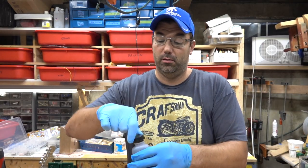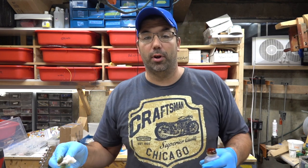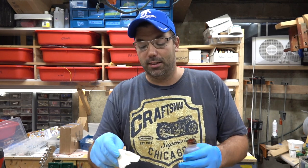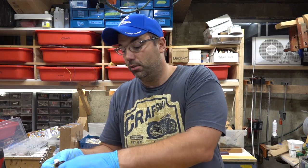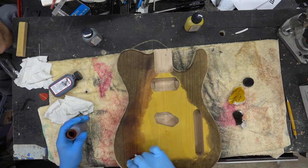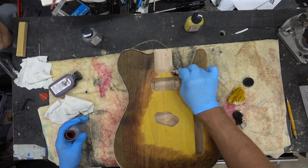Chocolate has got a little bit of red in it. When you see guys do the brown tobacco burst, what they'll do is put a coat of yellow down and then just brown it up on the side — but that doesn't work when you're wiping on the stain, it just doesn't soak in right. Chocolate's got a little bit of red that helps blend the colors a little bit better.